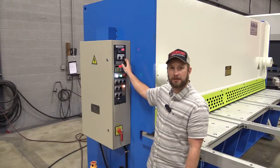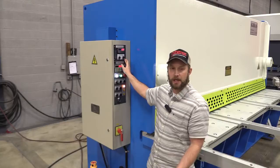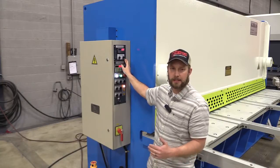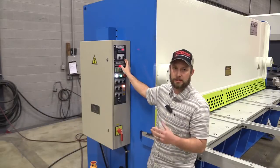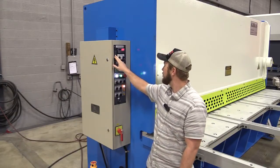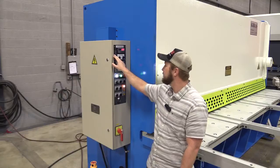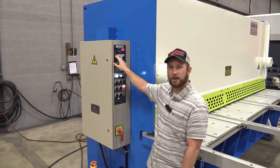One of the options the customer got with this machine is power gap adjustment. I like this feature very much. It makes it simple for the operator to adjust the gap for the material he's cutting. Some shops, if it's hard to adjust your gap, they just don't do it — it wears out your blades and may damage your machine. We have a chart right here that shows the thickness and what gap adjustment decimal we should set.